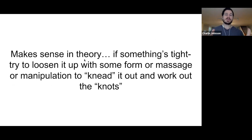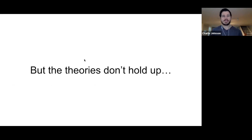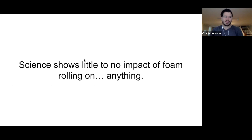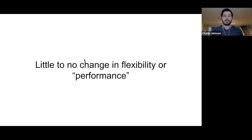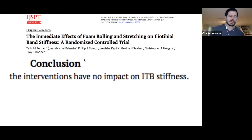It makes sense in theory — if something's tight, try to loosen it up with massage or manipulation to knead out the knots. But the theories just don't hold up. Science shows little to no impact of foam rolling on really anything, maybe some muscle soreness relief after a hard workout. We've seen little to no change in flexibility or performance.